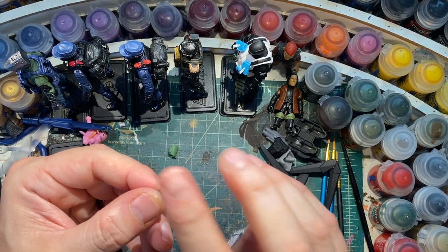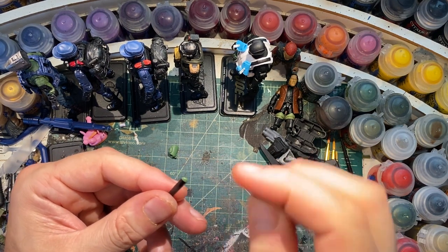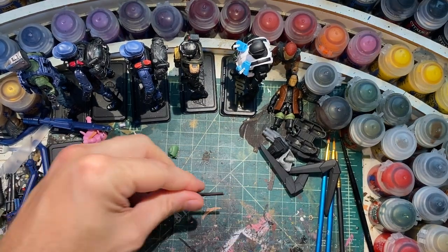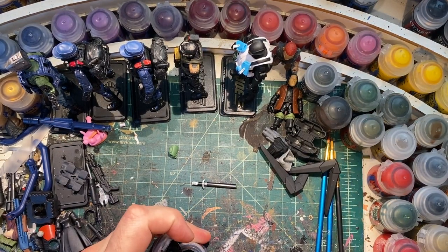And this dries pretty quick. Normally, I would let this dry completely and then I would paint it. But for the purpose of this video, I'm not going to let it dry — I'm just going to go right to painting it.